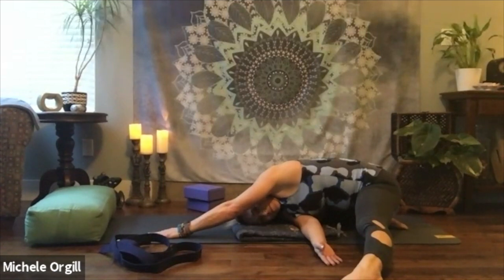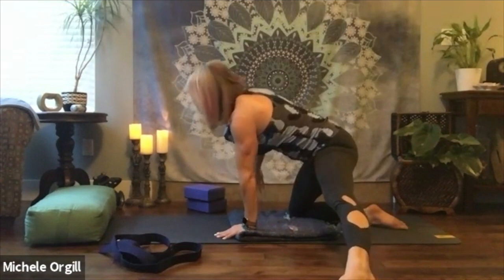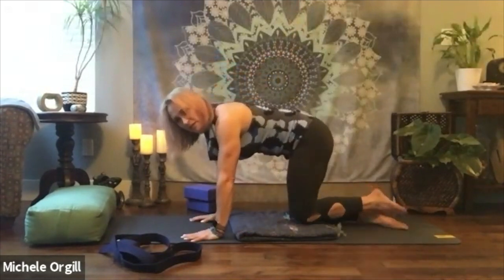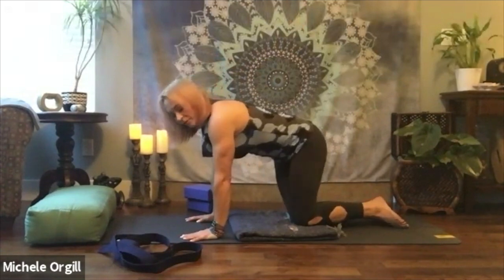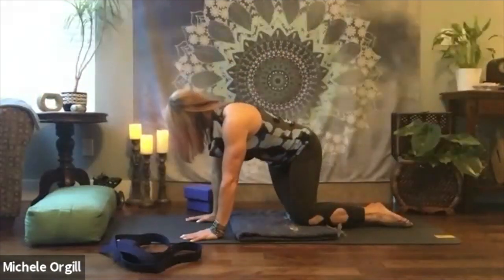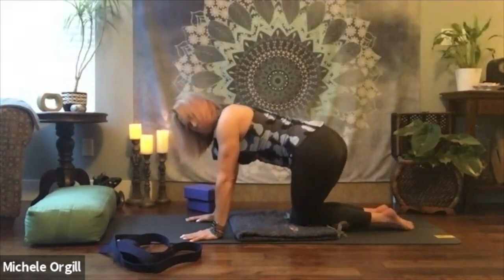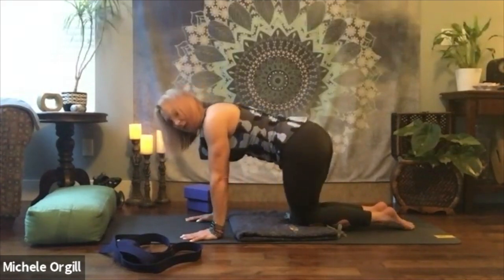One more deep breath in. If you're sitting back, exhale and bring your hand in so you can press up, release your right arm, take that twist up to the sky nice and slow, and exhale bringing the right hand down. Draw the left leg in — bring your knees together to touch. We're going to do hip sways side to side. As you bring the hips over, just take a little look over your shoulder, then to the other side.